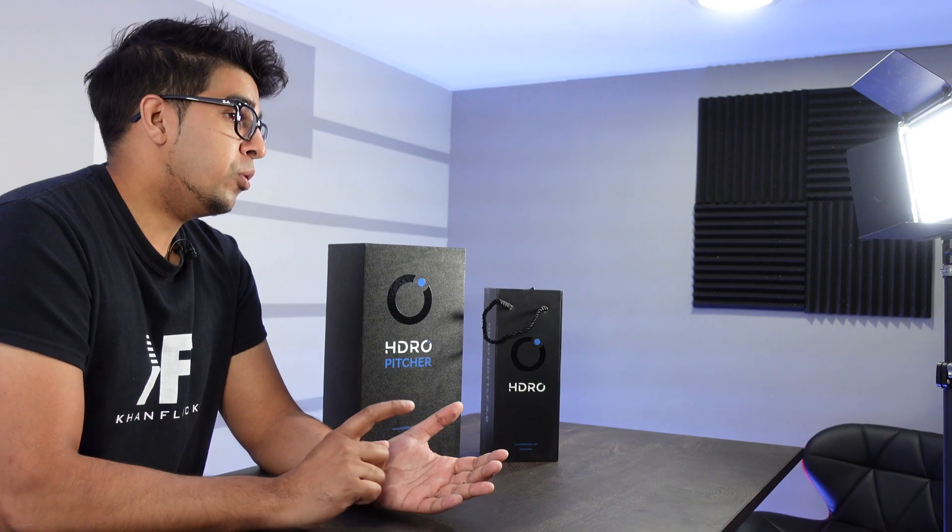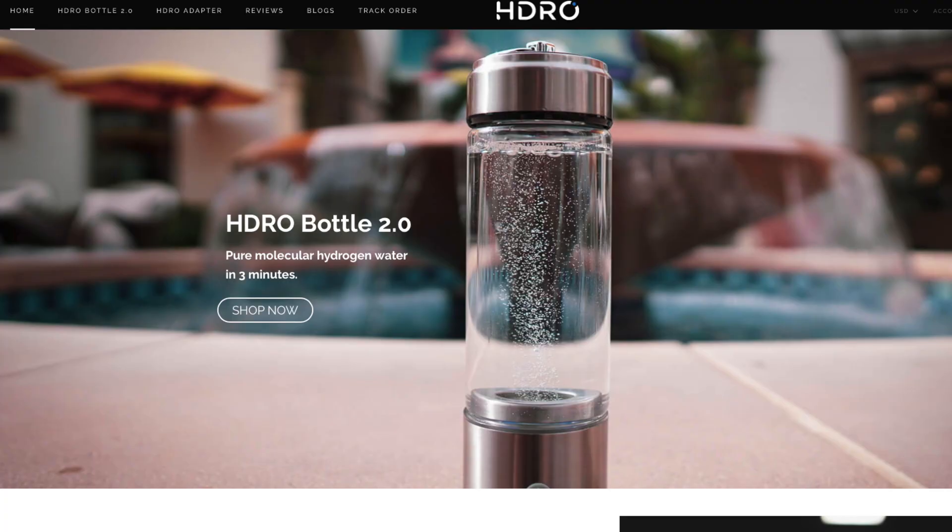The idea is that it actually enhances your athletic performance, can decrease inflammation, and can even slow down aging. It's a very unique idea since hydrogen is something you can't consume regularly, so being able to inject it into your water is a great concept. They sent us two samples — the bottle and the pitcher.